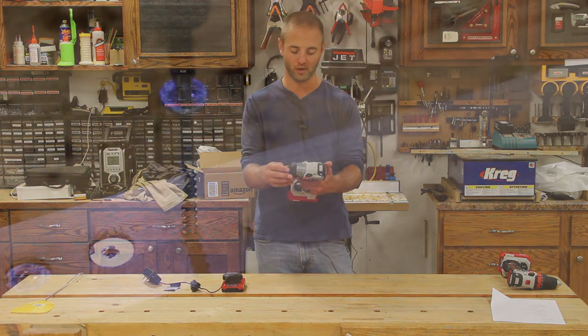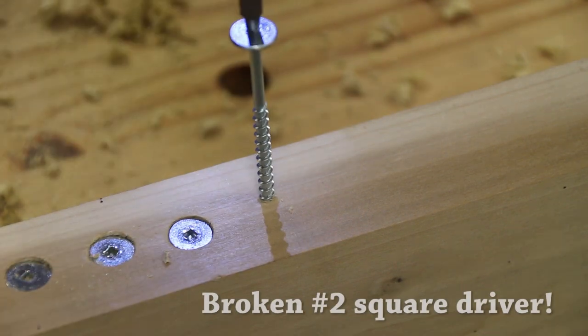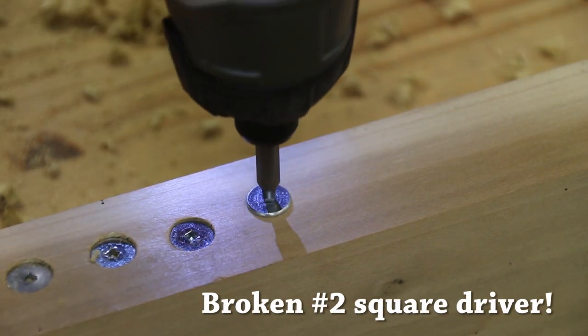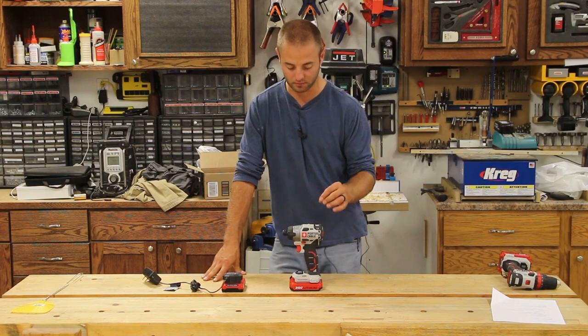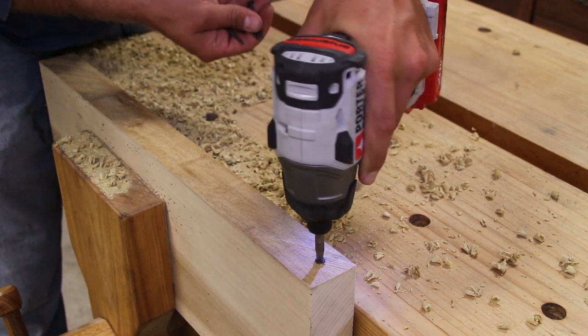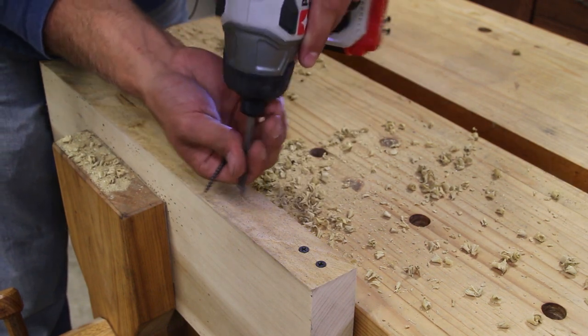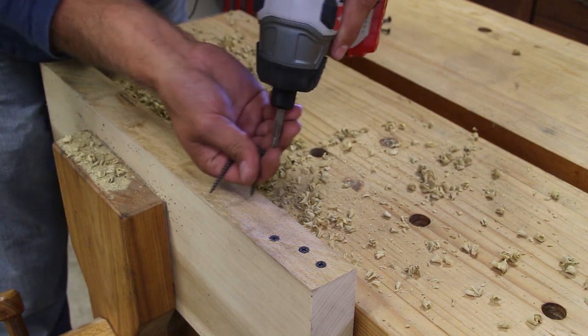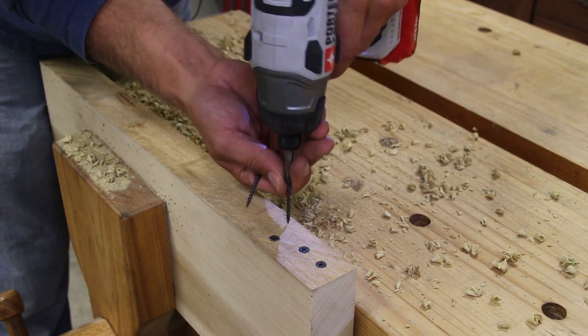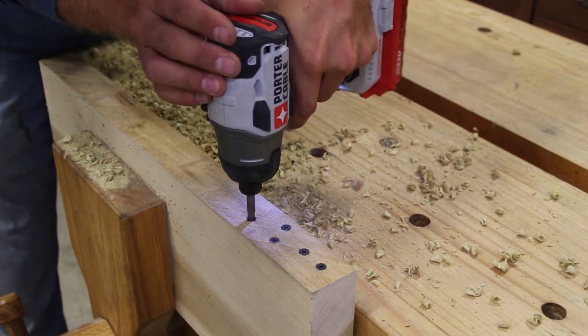Just like the drill driver, I've had this impact driver in my daily routine for about two and a half to three weeks. It has handled basically everything I've thrown at it. I'll be honest — I haven't had a whole lot of large projects, but I have driven some larger fasteners to test the unit and it has passed with nearly flying colors. It could be a little slower than some high-end drills, but it did get the job done. I would have no issues putting this impact driver in my daily workshop routine.